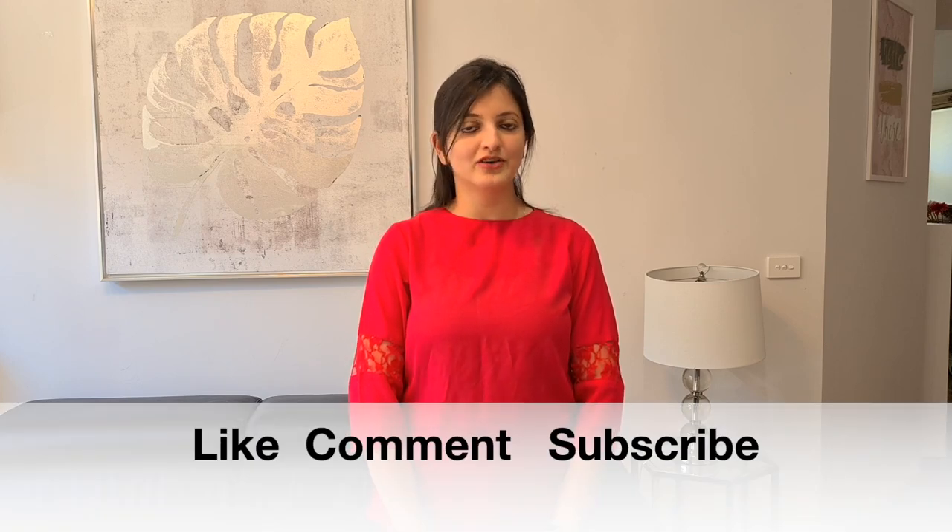So foodies, I hope you enjoyed my video. Please like, comment, or subscribe to my channel and don't forget to hit the bell icon. Bye.